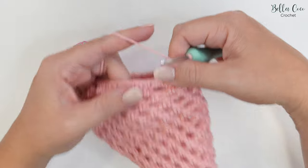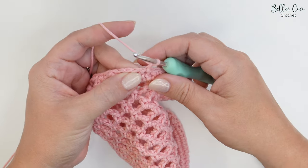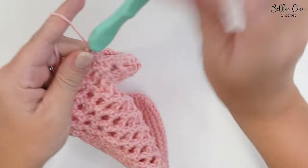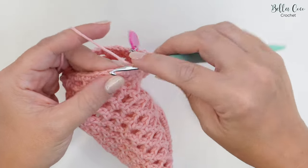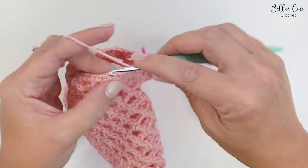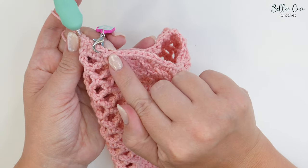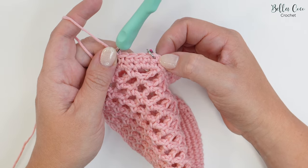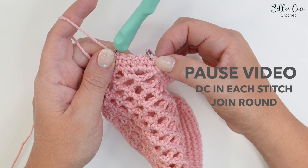For rounds 25 and 26, chain one, double crochet into that first stitch at the base of the chain one, mark your stitch, and work one double crochet in each stitch all the way around — you'll have 42 stitches. At the end of round 25, join with a slip stitch, chain one, and repeat for round 26. Join at the end of round 26 and meet me back for round 27.